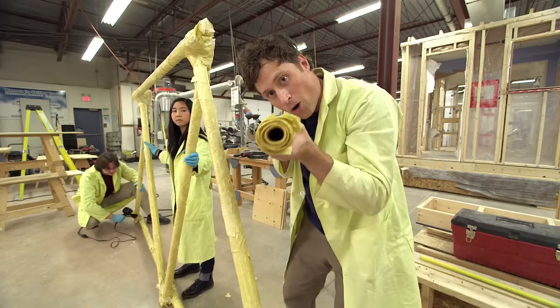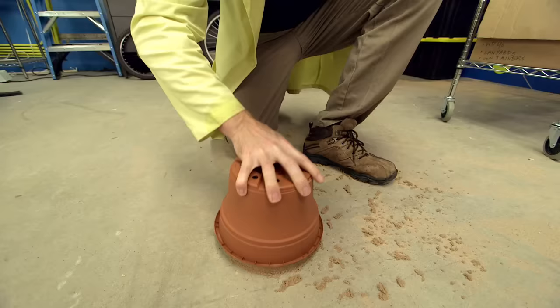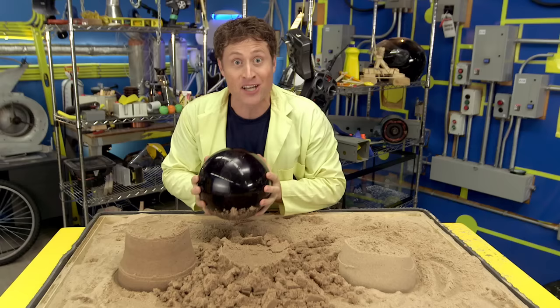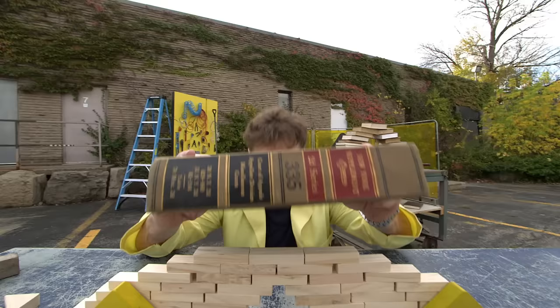Pasta bridge! We build things out of pasta, sand, and paper to show how you can use science to make something strong out of something weak. Dry sand, wet sand, science sand — it's all how you build it.